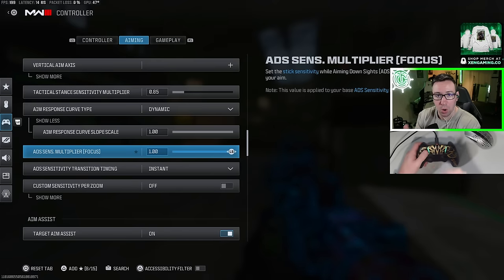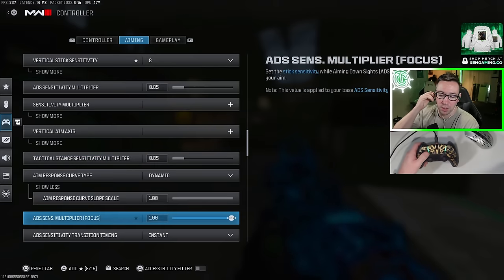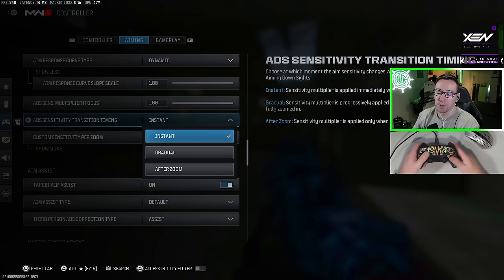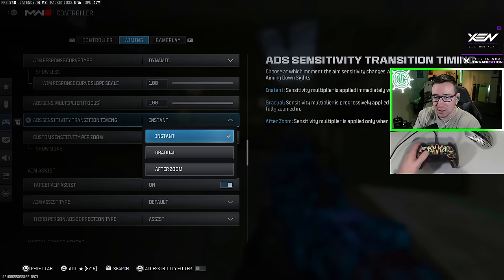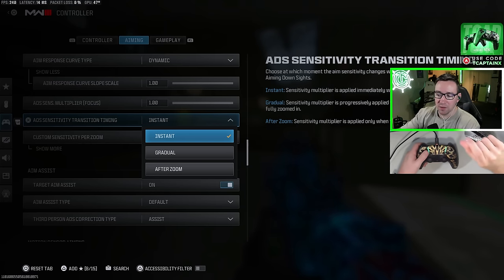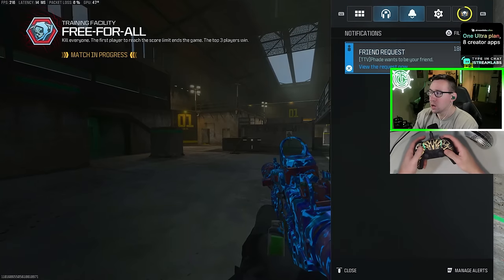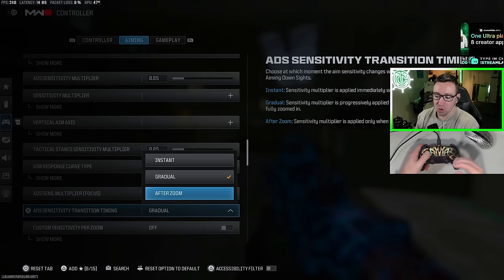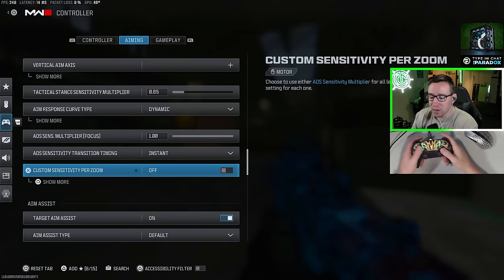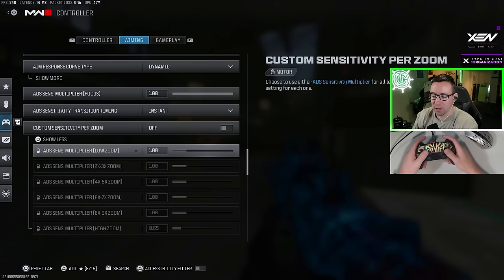ADS sense multiplier focus is for when you are focusing or holding your breath with a sniper. If you leave this at one, it's going to match whatever your ADS sensitivity multiplier is. I just like to leave it at one — changing it is bad for muscle memory purposes. For ADS sensitivity transition timing, I recommend instant for most players. Instant means the change in sensitivity occurs the moment you press L2 to aim. Gradual means it transitions as you're aiming in, and after zoom means it won't take effect until the gun is fully zoomed — which I think could really mess with your aiming. I don't recommend that one; instant is the best.